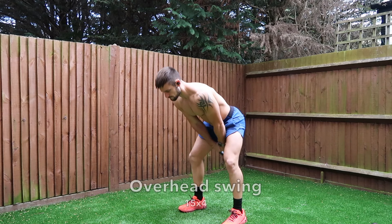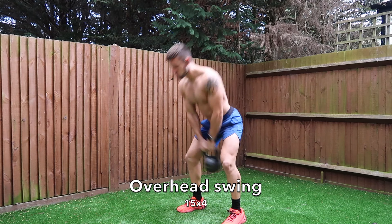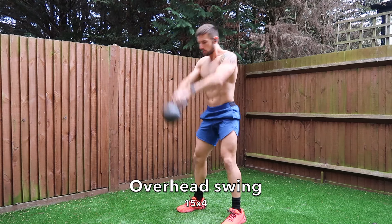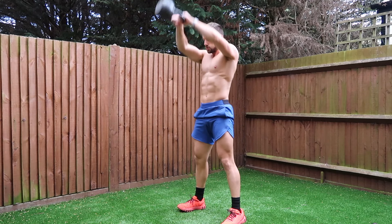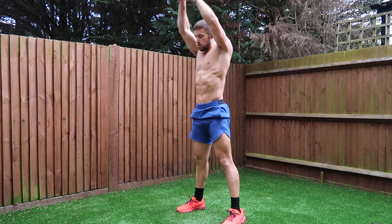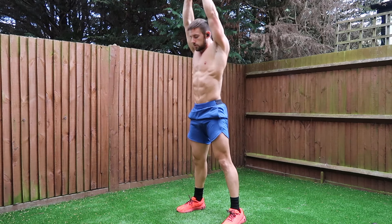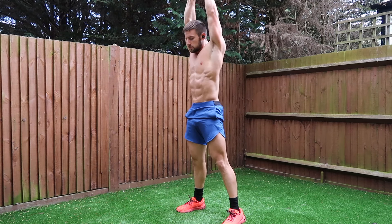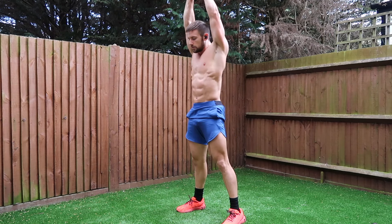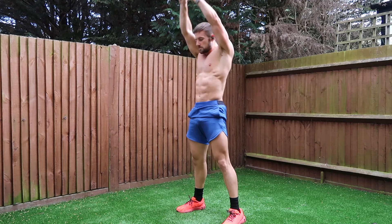The next exercise is the overhead or American swing. The difference with this swing compared to a normal swing is that we're going above your head rather than just to stomach or chest height. The reason I've added this into the workout is that when you drive the kettlebell above the head, your shoulders and your traps are going to do some extra work — a bit of pulling — and this is a pulling workout, so it is perfect.